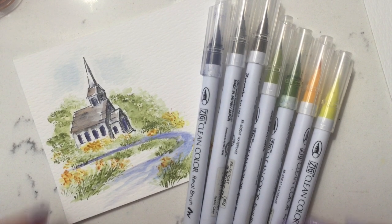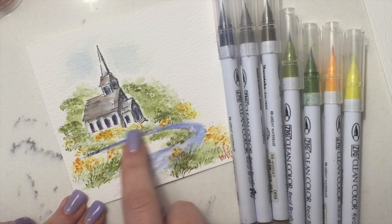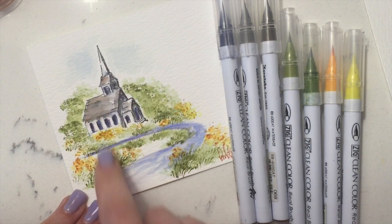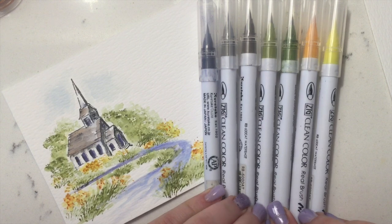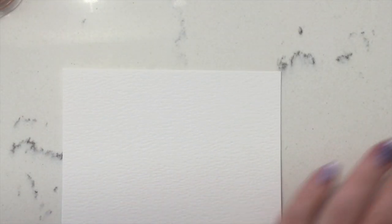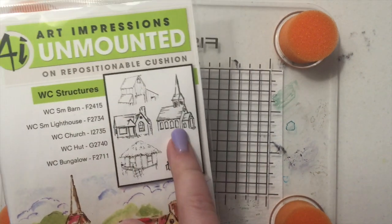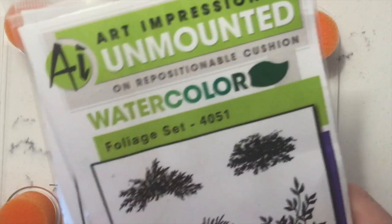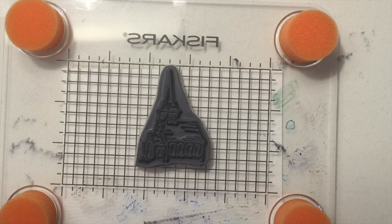Hi guys, welcome back to Watercolor with Kendra. Today I'm just going to do a quick video on this little church and I wanted to show you how to get this little stream here — you could do anything here. I'm also going to be using the Zig Clean Color Real Brush markers. The stamps I'm using today are the church from the watercolor structure set by Art Impressions and the basic flower and foliage set from Art Impressions.